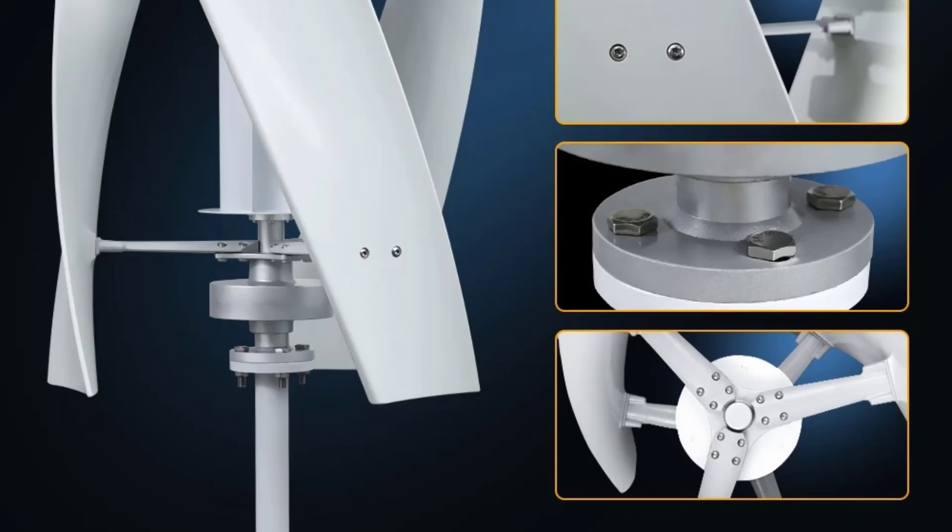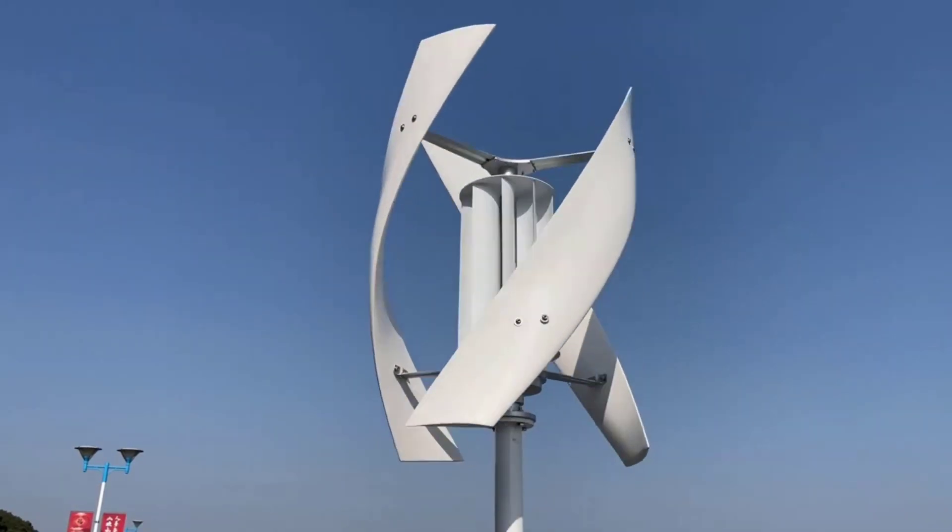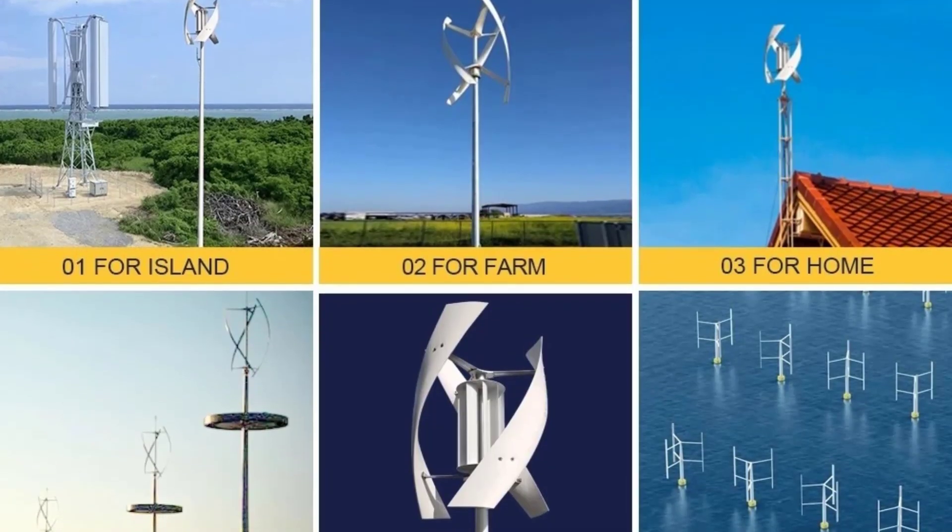Vertical axis wind turbines (VAWT) have distinct advantages in certain conditions compared to the more common horizontal axis wind turbines.